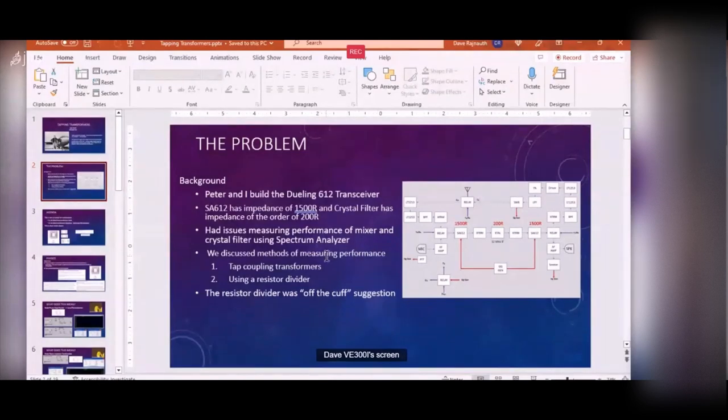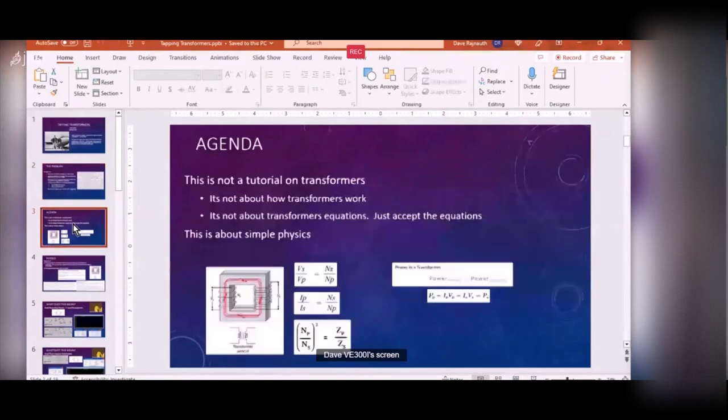Peter and I talked about it. He suggested putting a turn on the transformer. I said, off the cuff, why don't you just put a resistor in series - like a 1450 ohm resistor in series with the spectrum analyzer and tracking generator - so you're not changing the impedance the crystal filter is going to see.